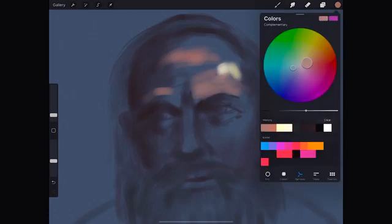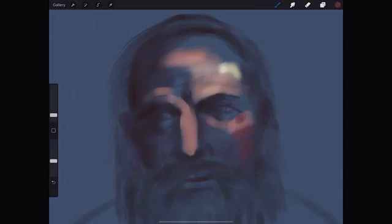Then we mix a skin color, which will be a bit orange, with different tonalities. And the purple for the shadows.